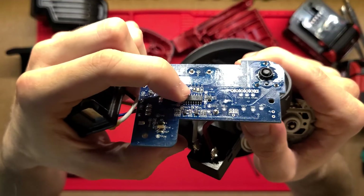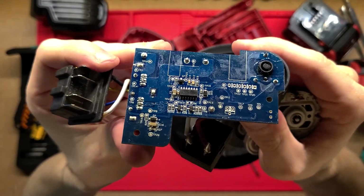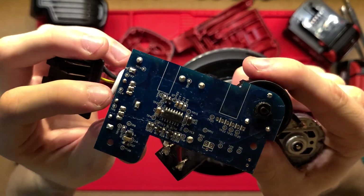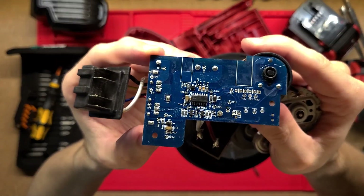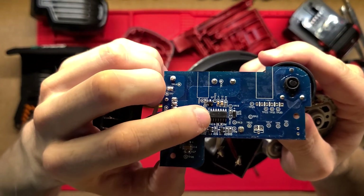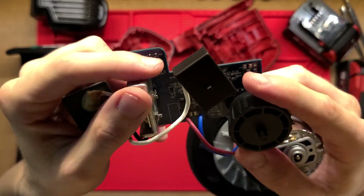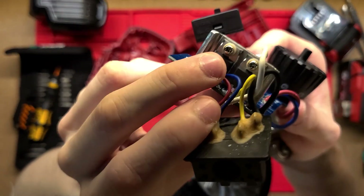The whole PCB is covered with this really nice conformal coating - that's just there for protection of all the surface mount components. It also adds a bit of water resistance to the actual PCB itself, although I don't think this has any water rating at all, but it's good just to see that there. On this side here we've just got a little microcontroller and a bunch of supporting electronics around that.